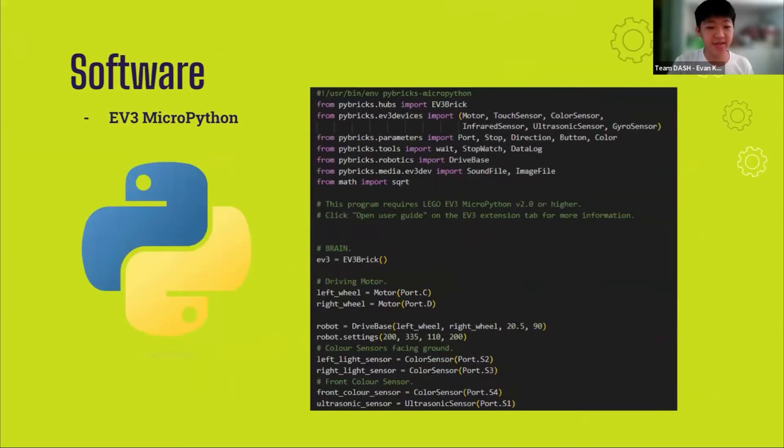Next, the software we used. We made use of the Python programming language rather than visual scripting, as we felt that Python offers greater flexibility with our code and it will be easier to debug. We also have prior experience with Python from previous competitions, such as NRC (National Robotics Competition) and previous Rescue Line competitions, so programming in Python was not completely new to us.